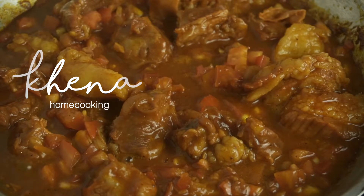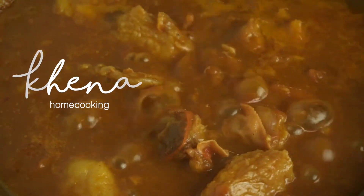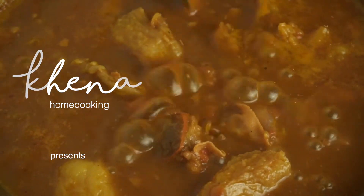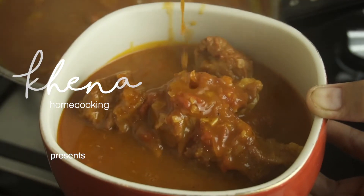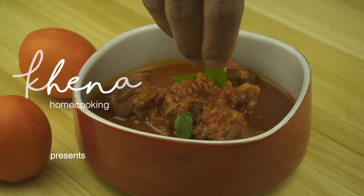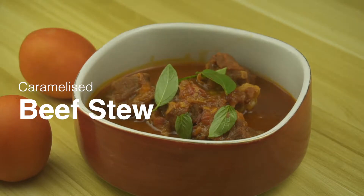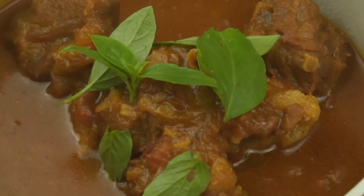Hi there, welcome to another video. I hope you are having a great day today. The dish I'm going to show you is called beef ko in Khmer language, or it can be translated to English as caramel beef stew. It's an easy sort of stew but very tasty and great to make at home. You'll love this one — it goes really well with noodles or bread. I hope you tune in.